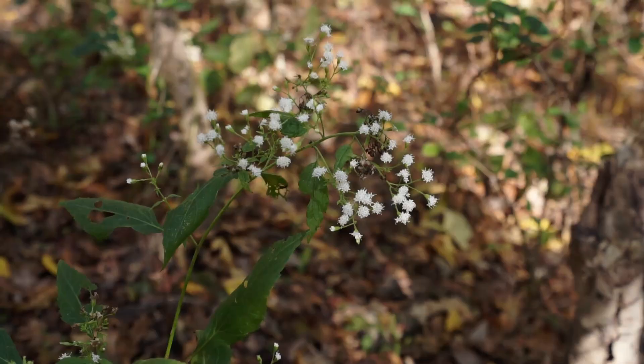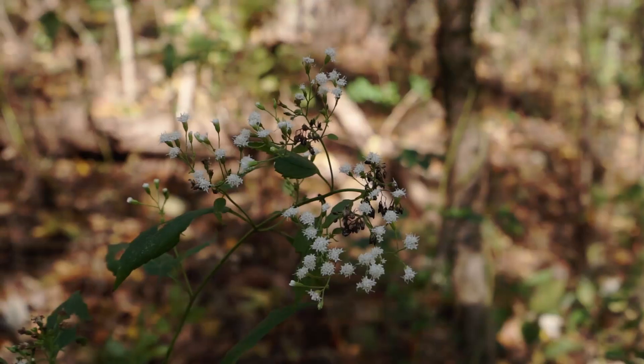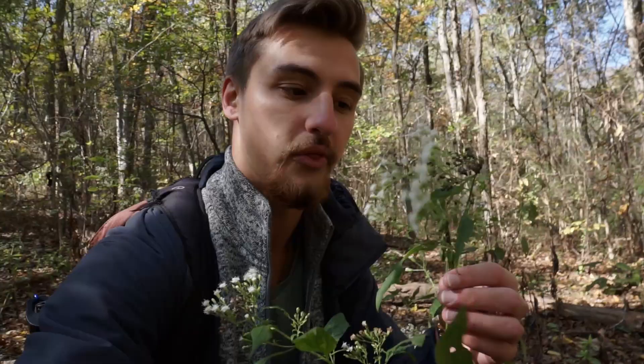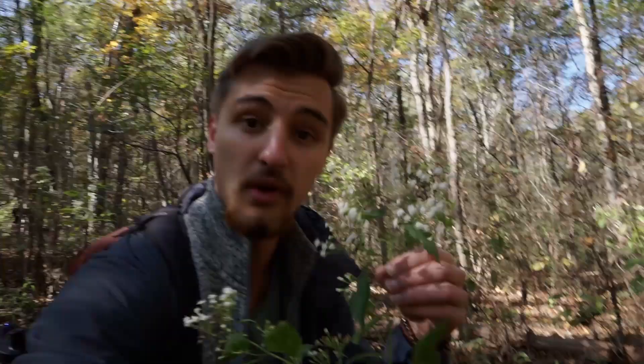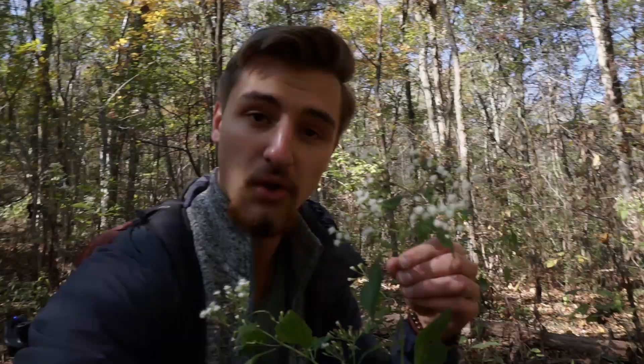For the most part in November in North Alabama I'm looking for mushrooms, but every once in a while you find some really cool flowers too. Here's one I couldn't identify for the longest time because it took so long to flower — I first saw it in early spring. It's white snake root. It is not edible; it has some toxicity issues. Apparently this plant is responsible for something called milk poisoning — cows would eat it and their milk would become toxic. This is allegedly how Abraham Lincoln's mother died. The flowers are really beautiful though, so look out for white snake root.